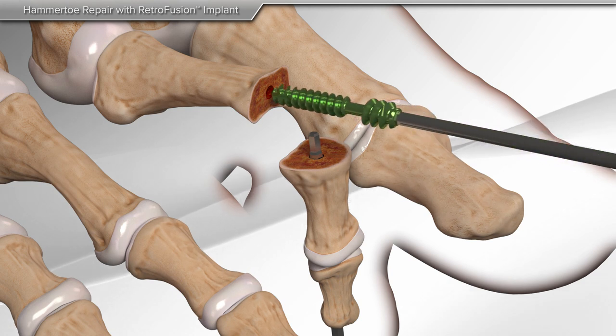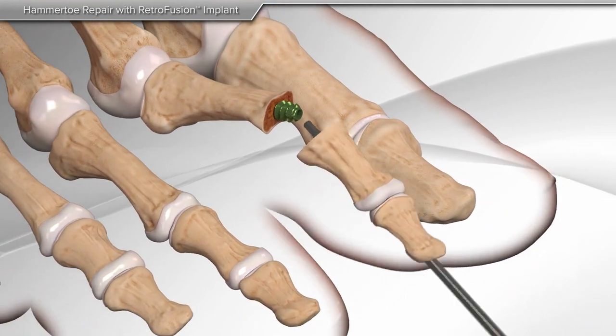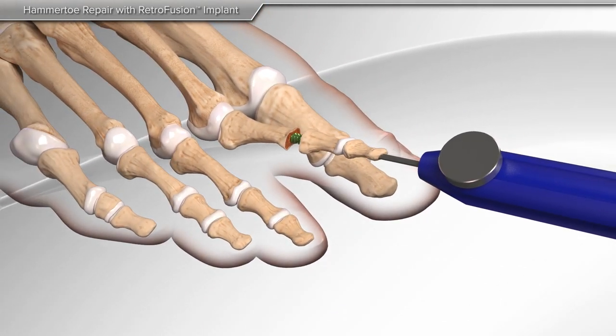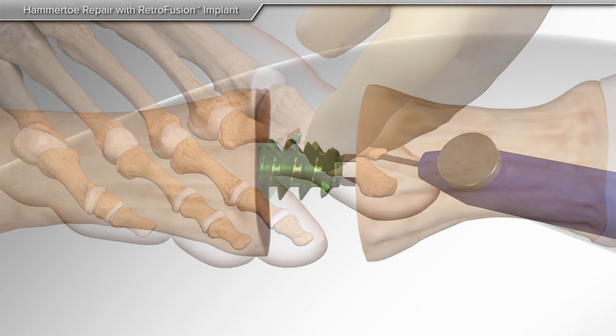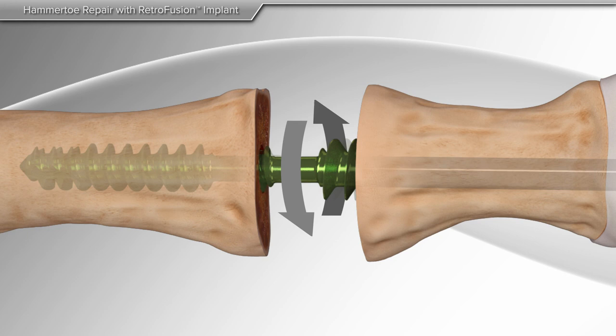The retrofusion screw is turned clockwise until the threads are flush with the bone. Next, your surgeon will hold the toe straight and the screwdriver is engaged into the screw. The screw is then turned counterclockwise until two-thirds of the screw threads are inside of the bone.